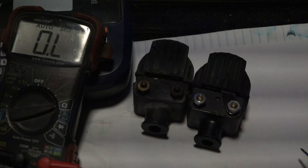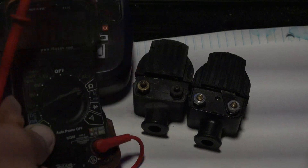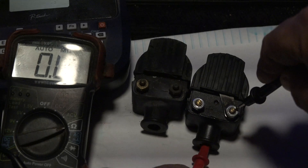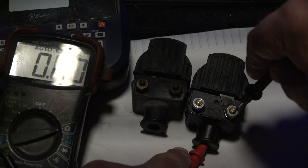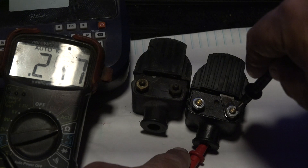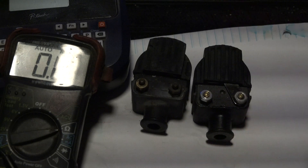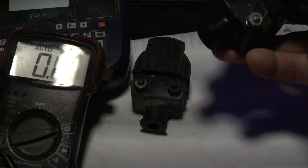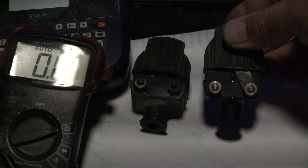Yet this newer aftermarket coil only shows 257 ohms, which according to specs indicates it should be bad. The strange factor is all six identical coils — they all look new, they came with the motor when I got it — they all show the same 257 ohm resistance.